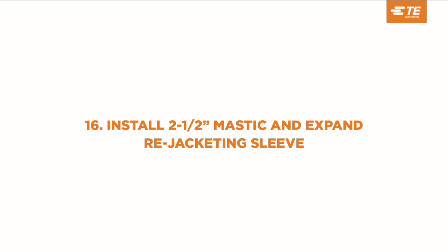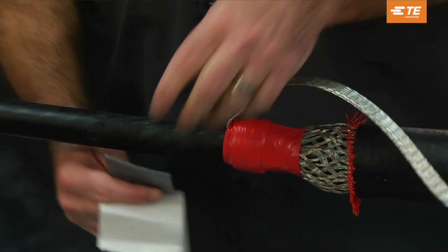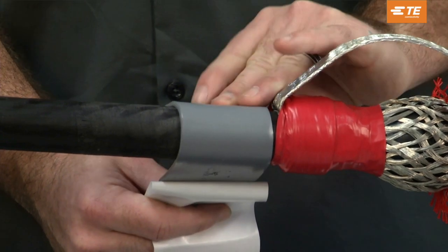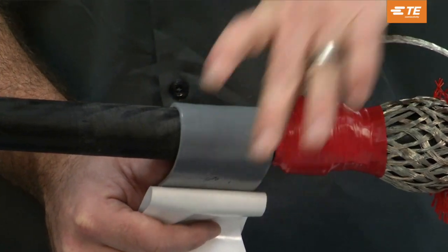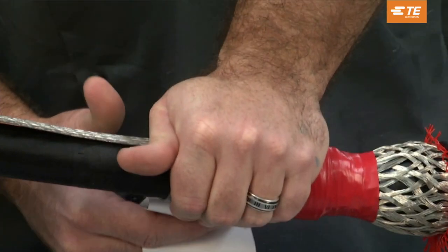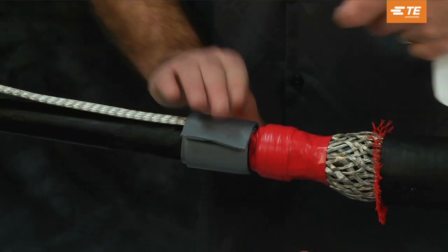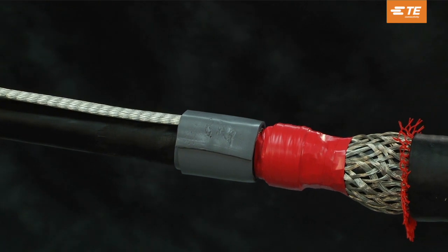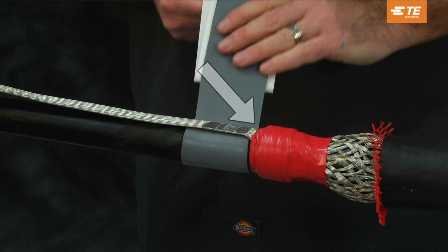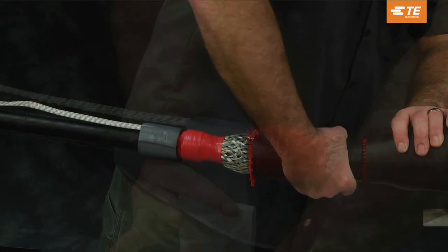Install two-and-a-half inch mastic and expand the re-jacketing sleeve. Lift the ground braid away from the cable jacket and remove the white backing from the gray mastic. Using light tension, install one complete wrap of two-and-a-half inch wide gray mastic onto the cable jacket under the ground braid. Lay the ground braid back over the cable jacket and press the moisture-blocked section of the ground braid into the gray mastic. Install one complete wrap of the two-and-a-half inch gray mastic over the moisture-blocked section of the ground braid. Be sure to put one wrap of two-and-a-half inch wide gray mastic under and one wrap over the solder-blocked area of the braid to prevent moisture ingress.